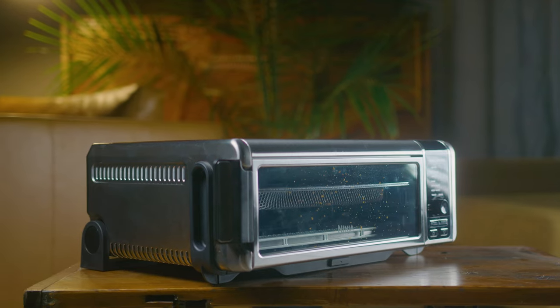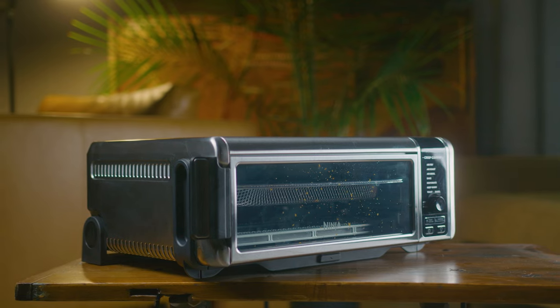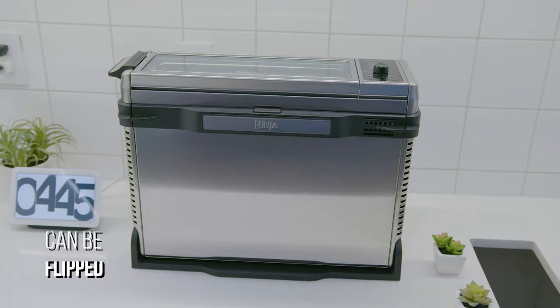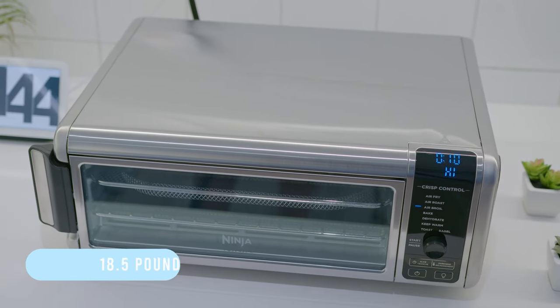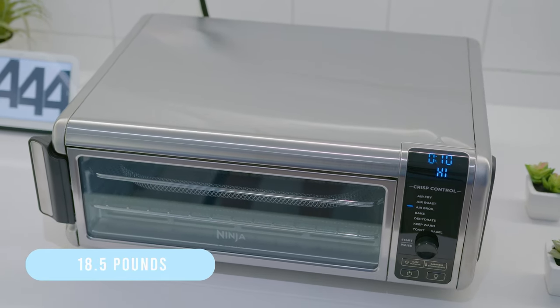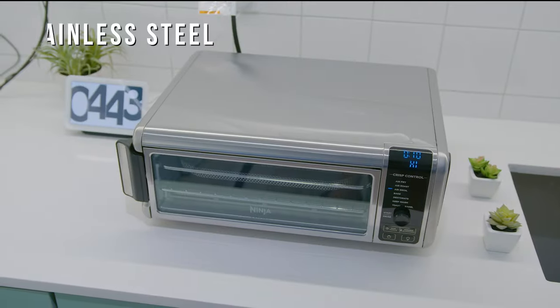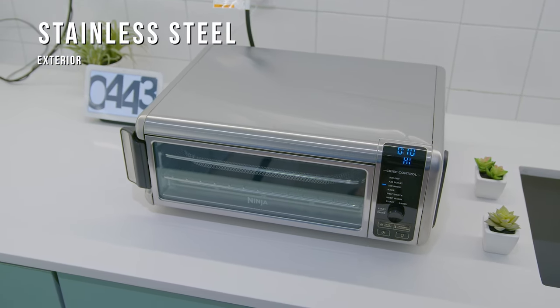It has a low profile design compared to traditional basket style air fryers, and while the rest of the build is somewhat bulky and takes up a fair amount of countertop space, you can flip it up to reduce its footprint when it's not in use. It is somewhat heavy at around 18.5 pounds, but it has integrated carrying handles to move around as needed, although the side outlet and intake valves need some space to ensure proper air circulation through the basket. It comes in a sleek stainless steel exterior that provides a premium look and should blend in with most other kitchen decor.